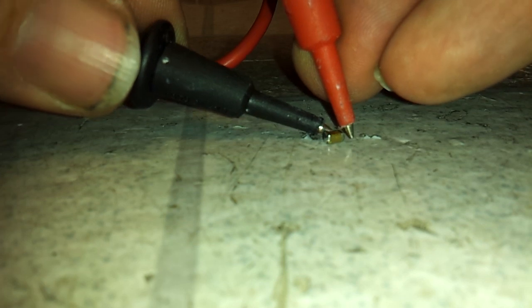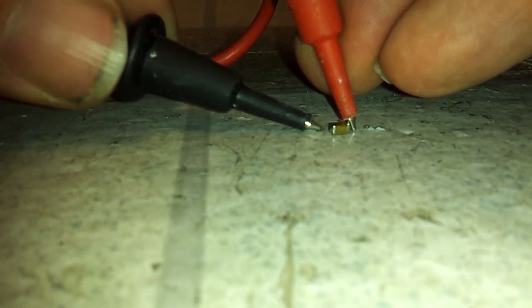Still dead. Nope, still dead. So I soldered in a nice shiny new one which I pulled from that old Sony Vaio board, which is junk. So let's give it a shot.